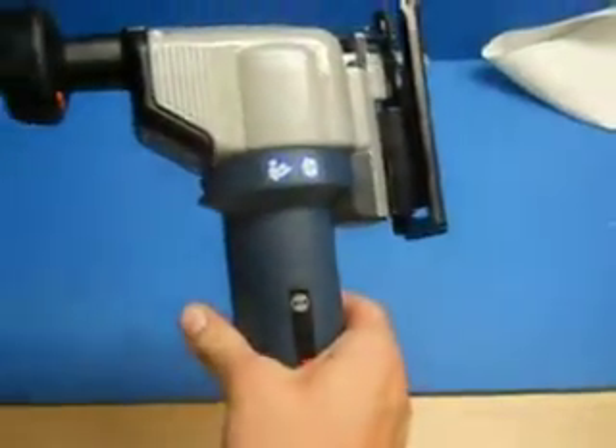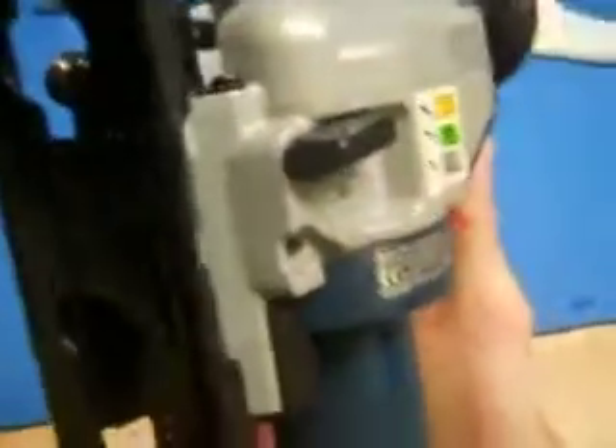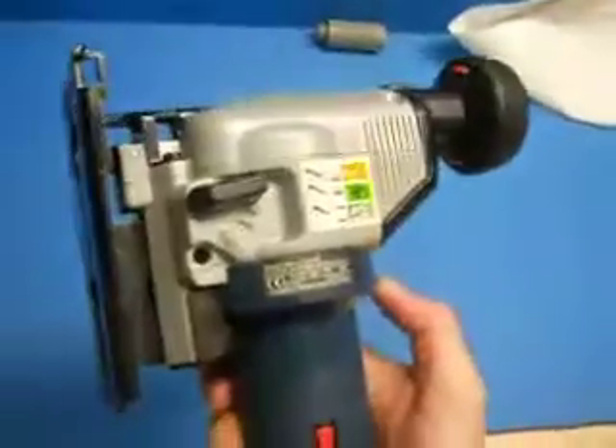It appeared to be unused overstock — it was still wrapped up in the bag, has unused blades and all that. It's still covered in cosmoline. Very nice looking tool. You'll see it in the store. Thanks for looking at our video.